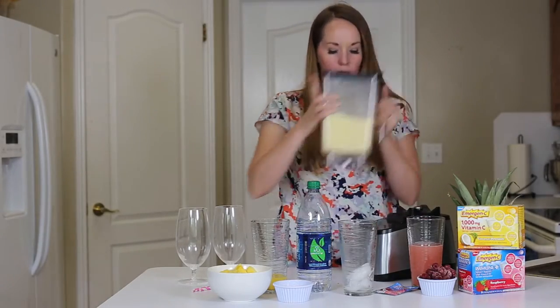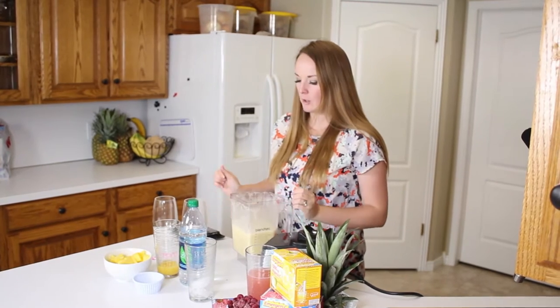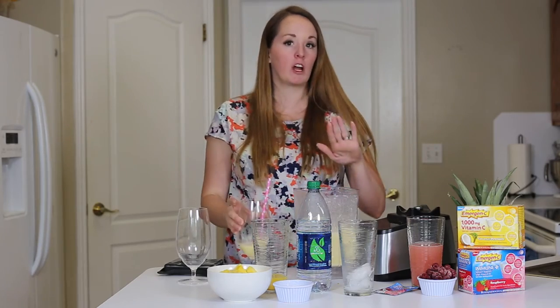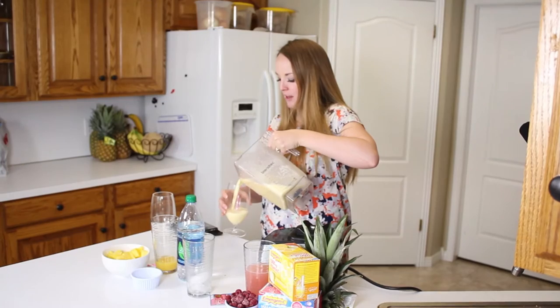Now that it's all blended up and nice and smooth, I'm going to take my lid off and put just a little bit in my cup and try it. That's super good, just the way it is. So I'm going to fill my cup and then we're going to make our second one.